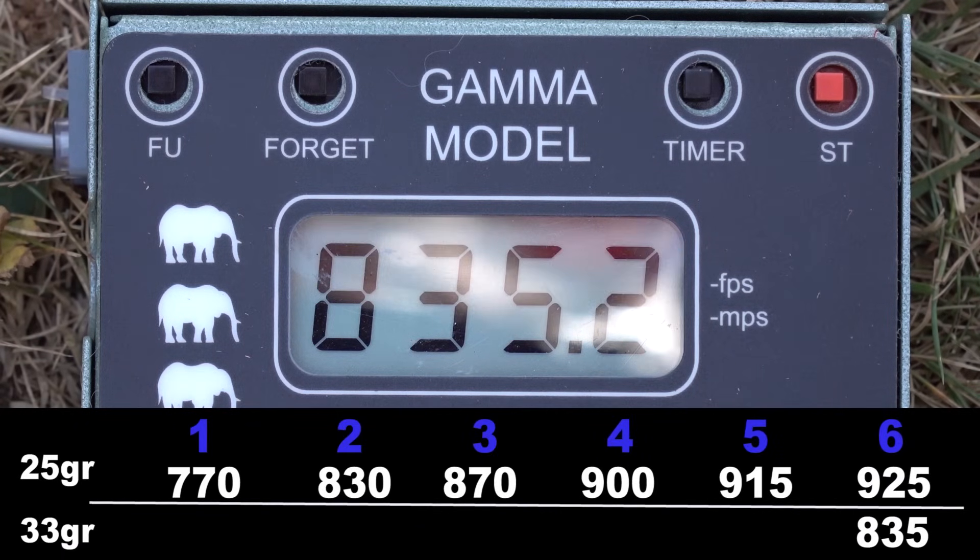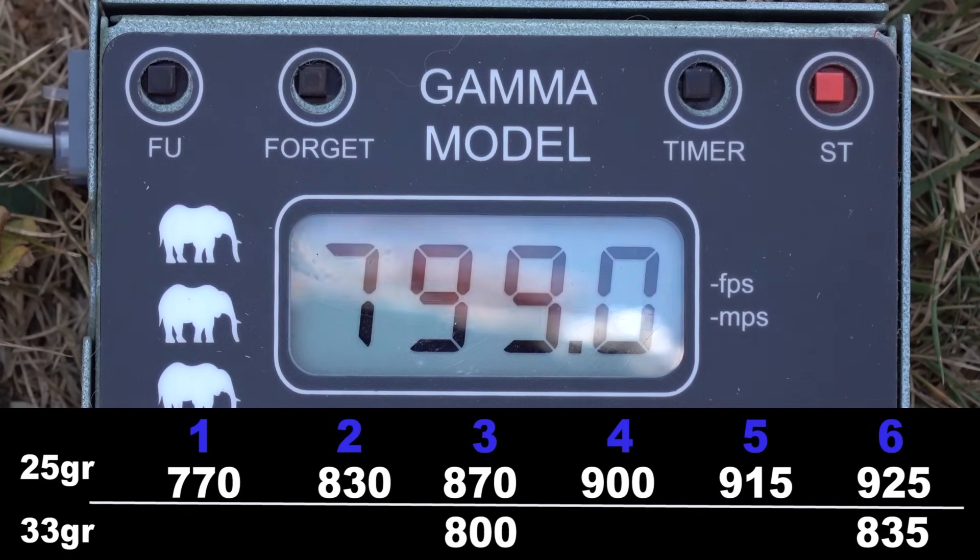Now 33-grain JSP at medium power — power level number three. And finally all the way down at power level number one.